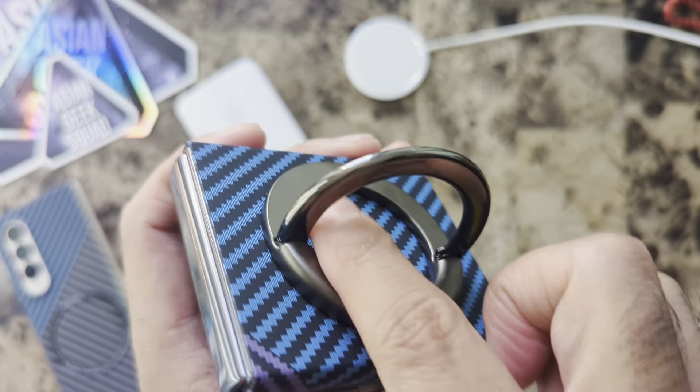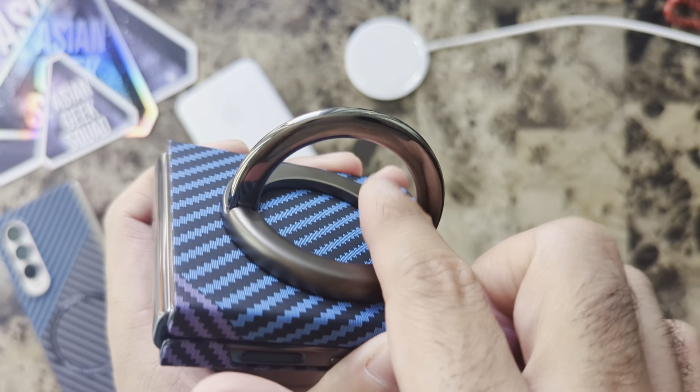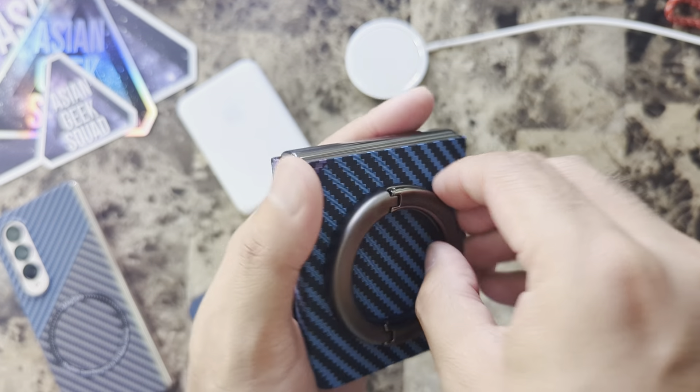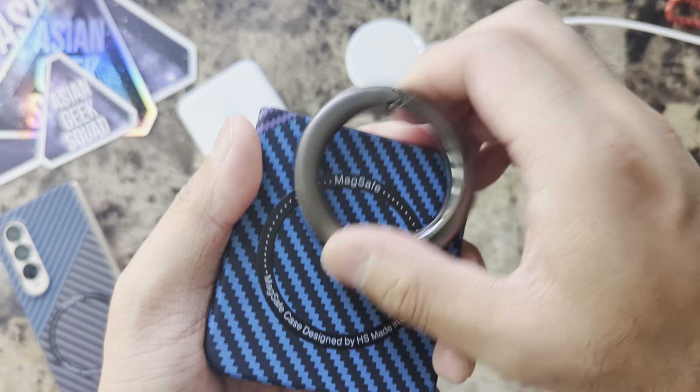It's a little bit awkward because the gap here is a little wide, and I wish there was something softer on this part when you're using it for your device. But other than that, it's super easy to use and it has a really strong magnet as well.